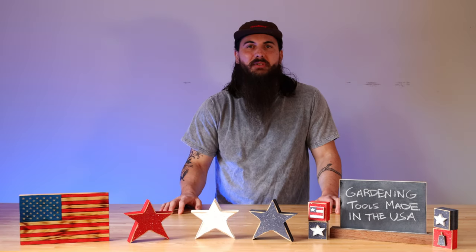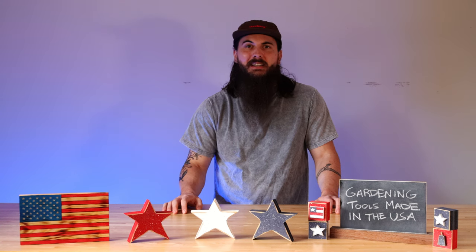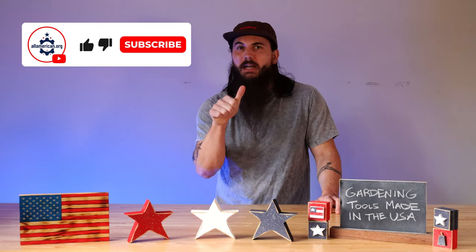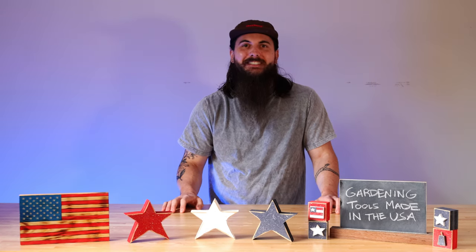All right y'all, that's it for this video. If you have any questions, make sure to leave a comment below or shoot me a message on allamerican.org and I'll hit you back. If you like this video, remember to like and subscribe. And as always, thanks for supporting your country and shopping American-made. See y'all next time.